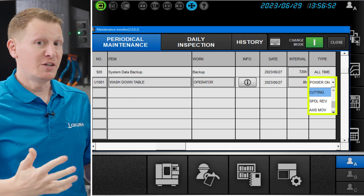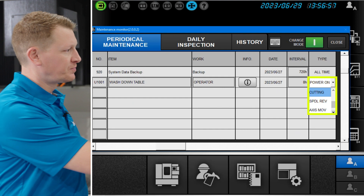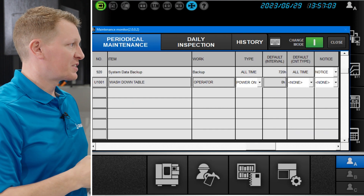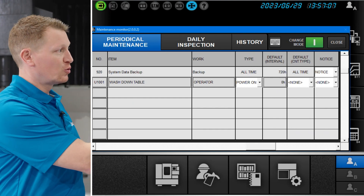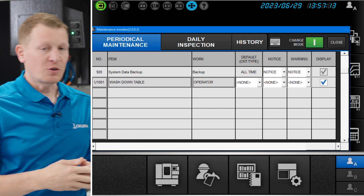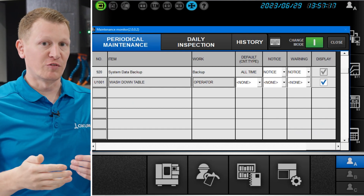So you have a number of different ways that you can count how you get to that interval. In addition to that, you get to select the interval. There's a default interval in there, which is zero hours, but you can select what the interval should be for that particular line item.